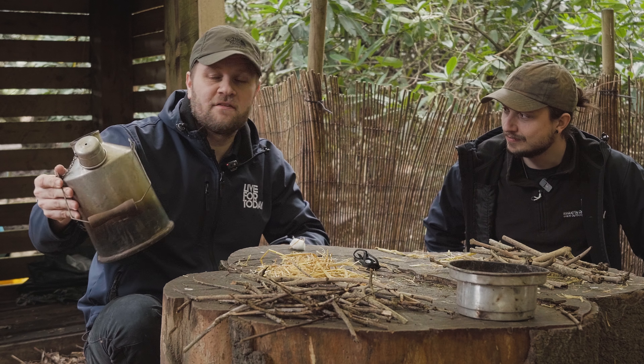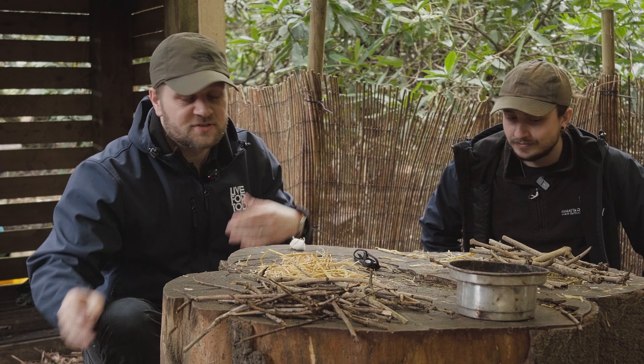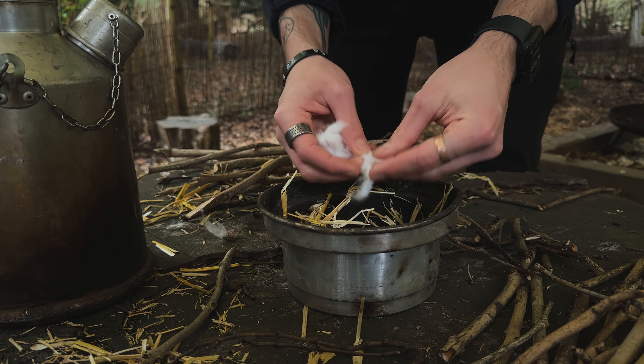We're back with another video and today we're looking at ghillie kettles — something I've never done before. I've lit many fires but I've never used a ghillie kettle, so Mark's going to show me how to use it. At Live4Today we teach bushcraft; one of the main elements is fire lighting and shelter building. Lighting a fire is great, but if you get a reward like a hot cup of soup or hot chocolate after, it's more rewarding for the teams.